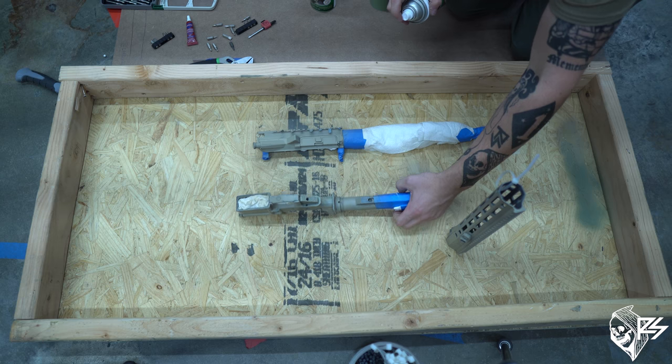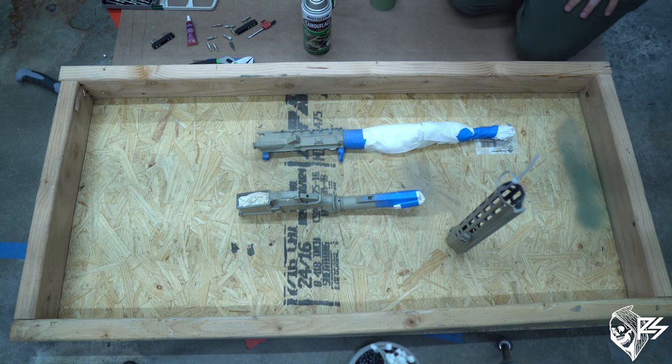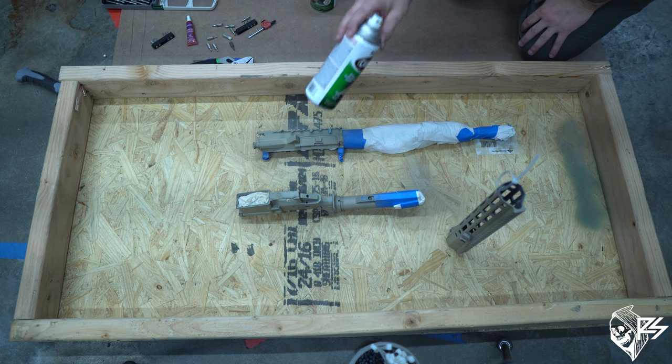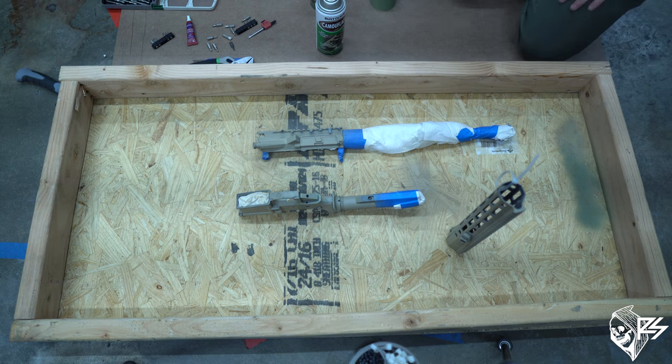Once I have my base layer down, I'm going to let it sit for about 10 to 15 minutes. This flat, ultra-flat colored spray paint dries really fast — make sure you have a fan going. Once it's dry, do another coat, and the second coat can be applied a little bit thicker, trying to cover up imperfections and remnants of the old camouflage pattern.